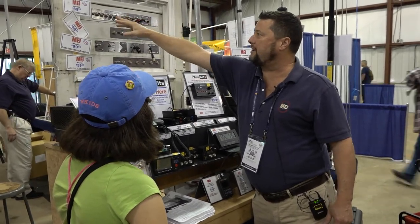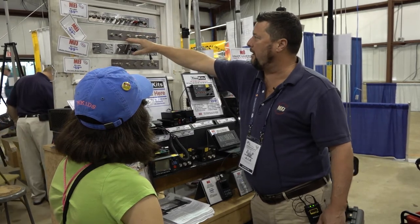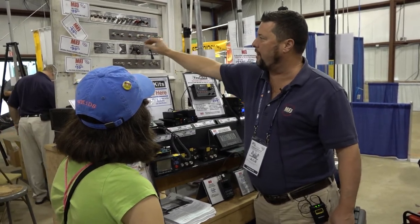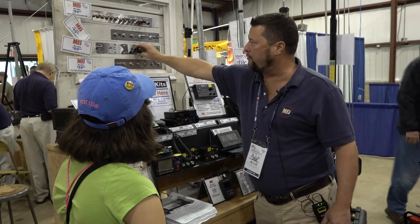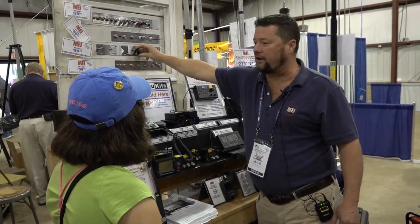This one on the top has every single connector you could possibly need. You've got your coax, your balance line, your random wire. You've got some feed-throughs, so you can run a rotator through your window also, and not ever have to cut off the plug.